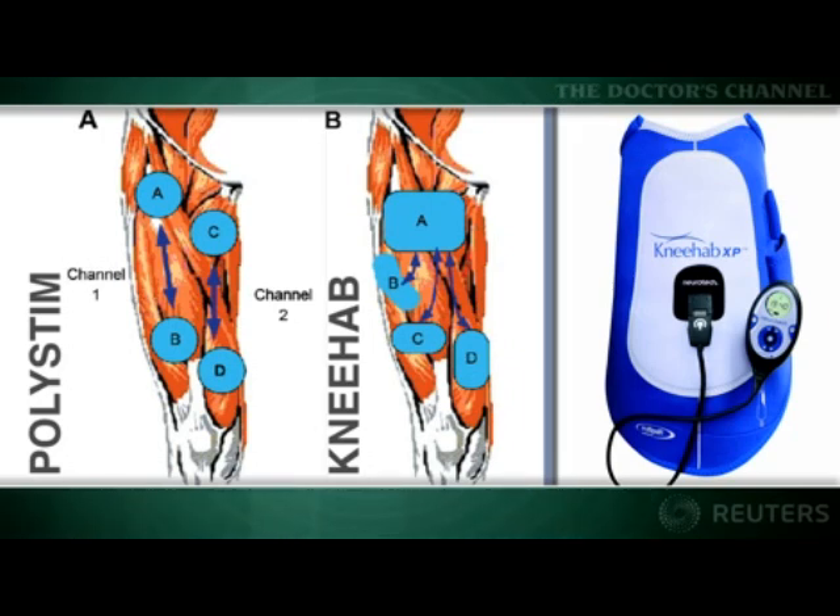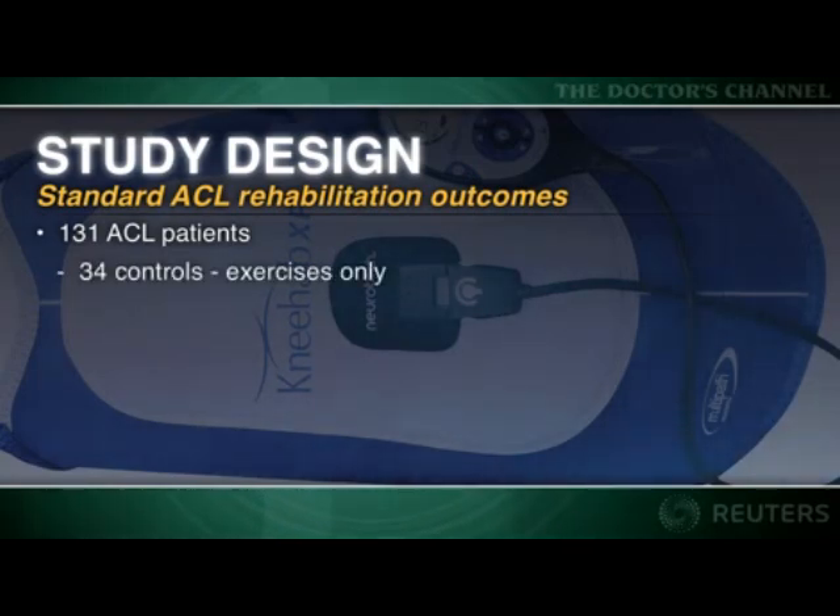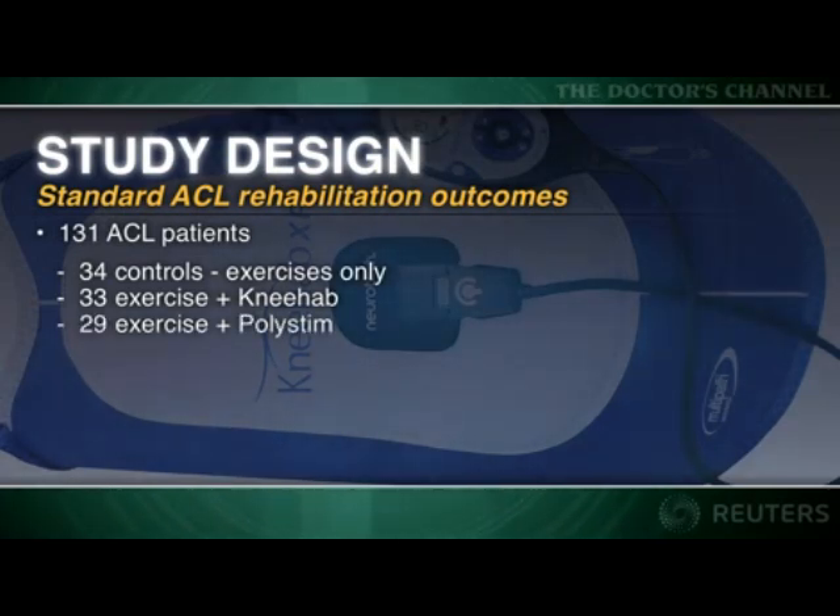The KneeHab device integrates electrodes and wiring in an easy-on, easy-off sleeve. Their study looked at outcomes of standard ACL rehab with or without the addition of neuromuscular stimulator devices. A control group of 34 patients performed volitional quadriceps exercises without neuromuscular stimulation, 33 completed the same training with the KneeHab device, and 29 used the PolyStem device.